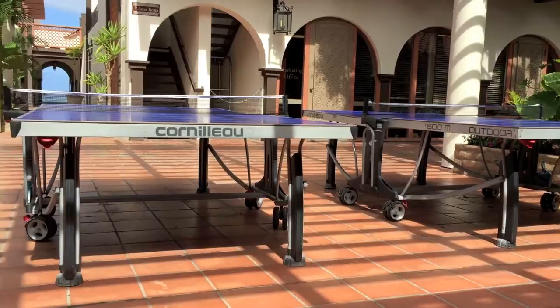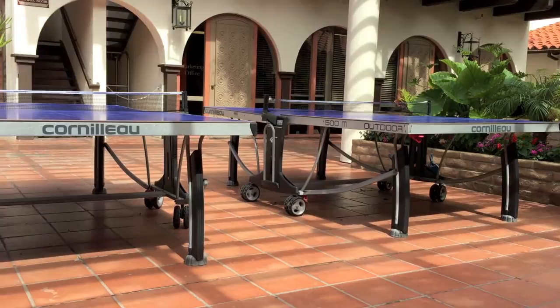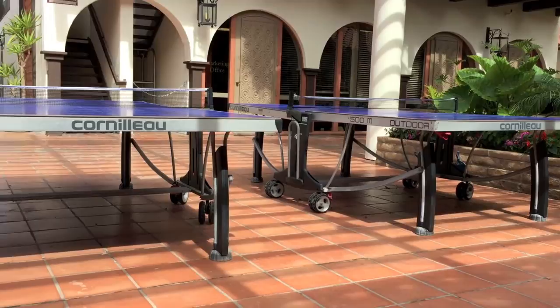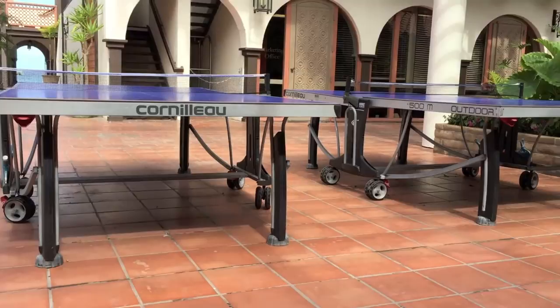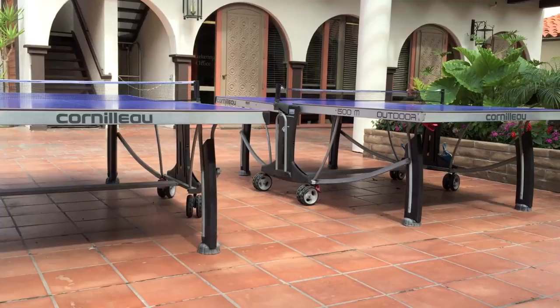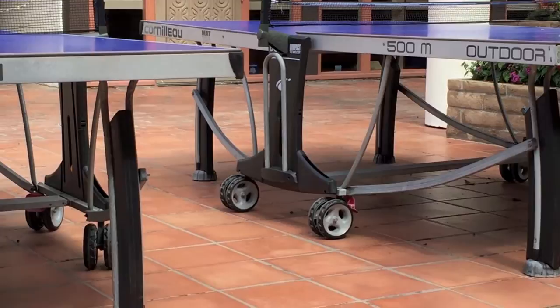The bounce you get on these is as close as you'll get to an indoor bounce. The table has a nice arched leg structure designed to support the 170-pound table. The wheels on both sides allow you to move it around. The levelers at the bottom allow you to level the table on an uneven surface like grass or dirt — you can raise them up or down. The handle on the side lets you pick it up over steps or ledges.